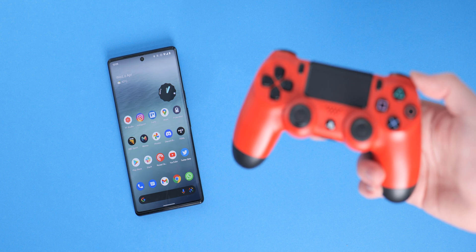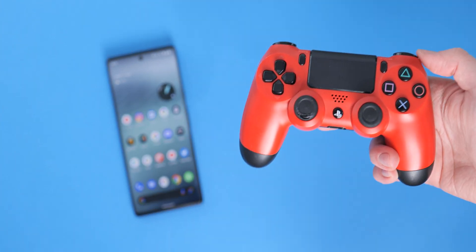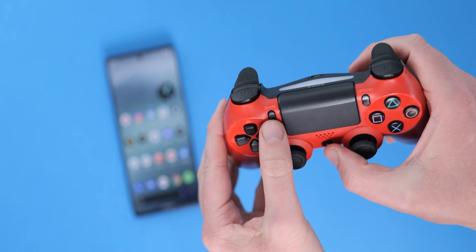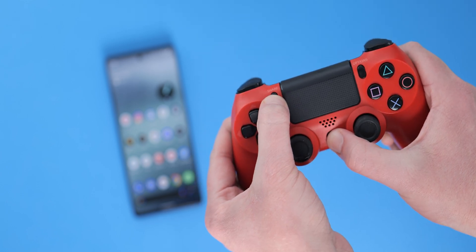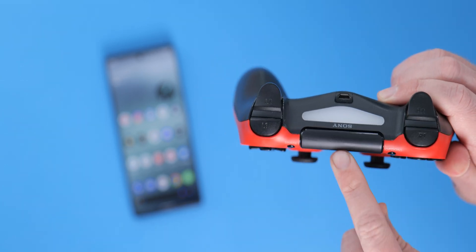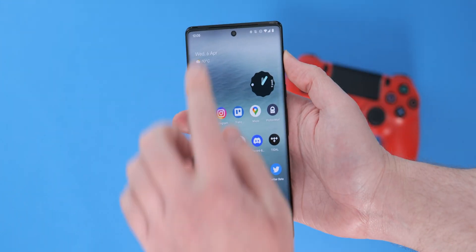Let's start with the PS4 DualShock. To start, just power on the gamepad by holding the PS button, which you can find in the centre of the controller. Now enter pairing mode. This is done by pressing and holding the share button, which is at the upper left of the touchpad, and the PS button simultaneously for a few seconds until the light bar flashes white continuously. This means we're now ready to pair.